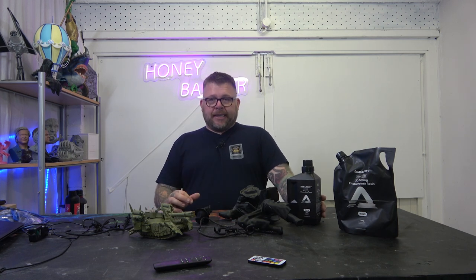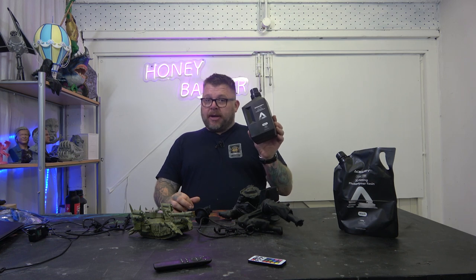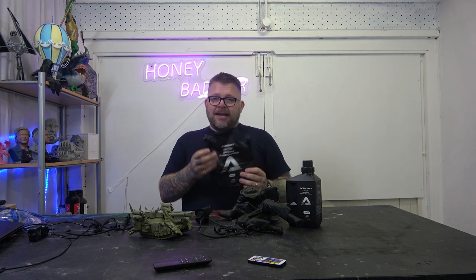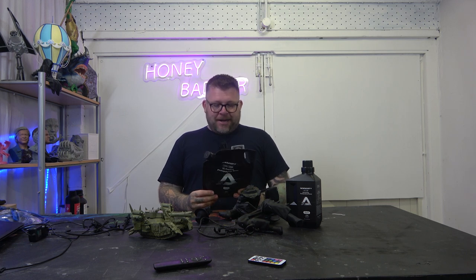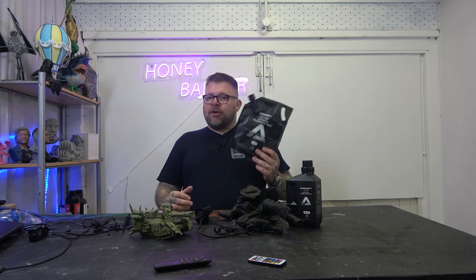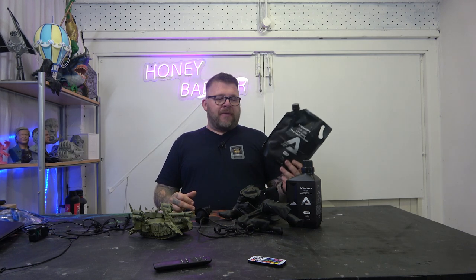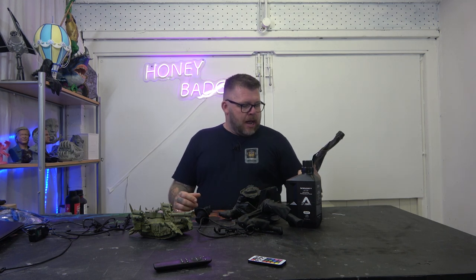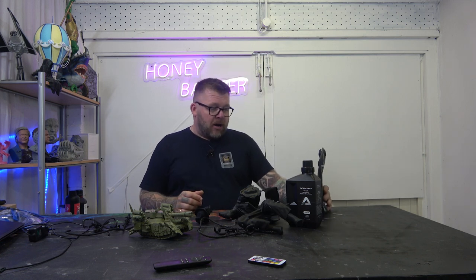It comes in two types - same resin, two different containers. It comes in a one-litre bottle but it also comes in a refill bag. This I really like - it's got a spout on it, easy to pour, and you can refill bottles with it. So if you've got an auto top-up that takes a particular type of bottle, you can just refill your bottle.